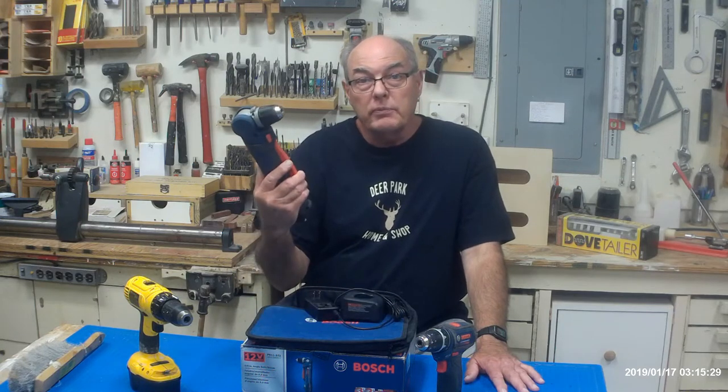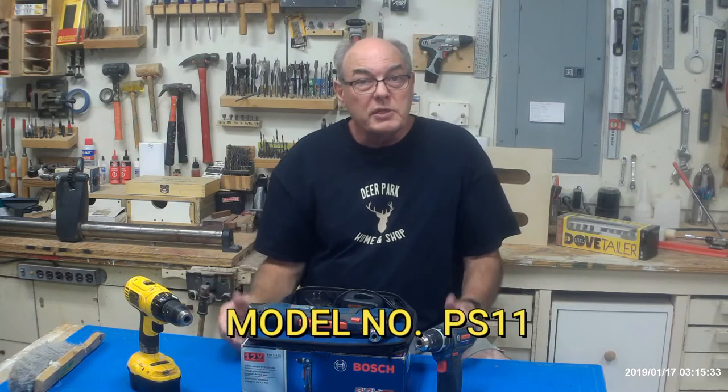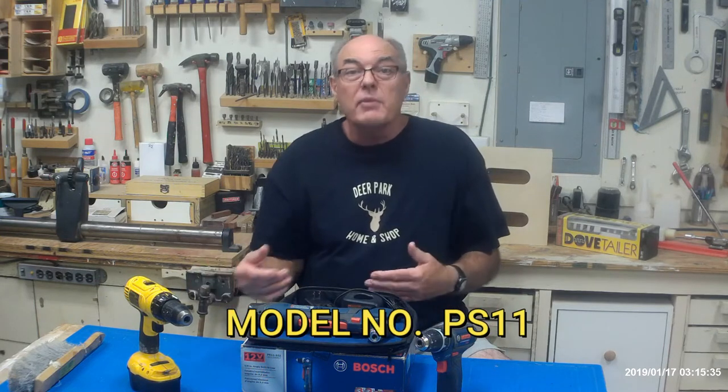Hello folks, this is Mike. Thanks for tuning in. Today we're going to take a look at the Bosch 12 Volt Compact Angle Drill. We're going to look at how to use it, its special features, its assets, and its liabilities — and there are a couple. We're also going to do some tests to make sure it can actually do the work. So be sure to stay tuned and we'll get started.